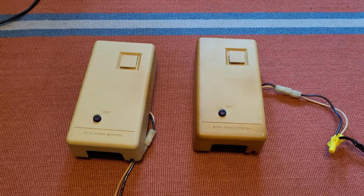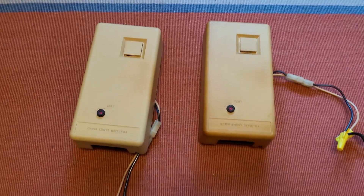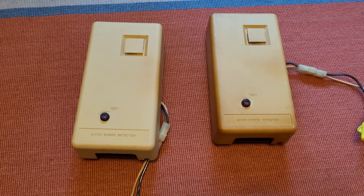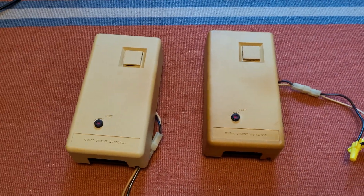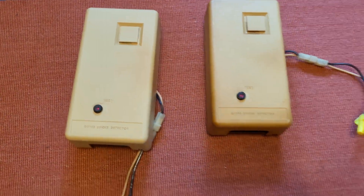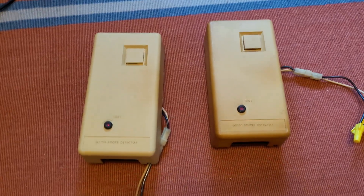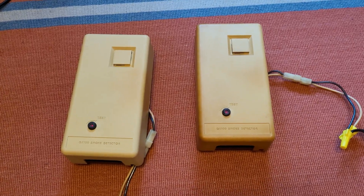Hey everybody, it is time once again for a smoke detector video — although this time not an unboxing video, because these are detectors I got last week at the Lehigh Valley fan meet in Pennsylvania. I went to a fan meet and I got smoke detectors, because of course I did. These actually came from a fellow fan collector, Noah Bones, so I want to thank him very greatly for giving these to me.